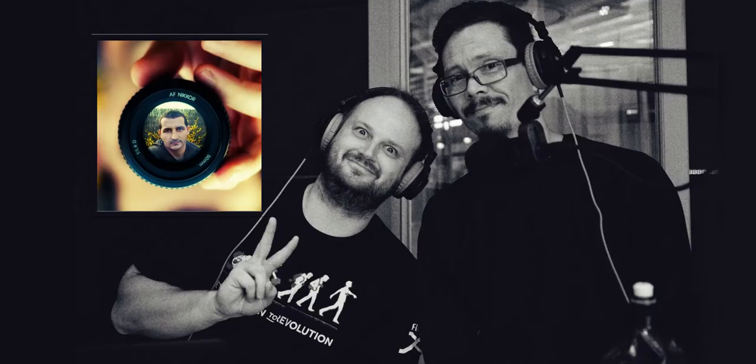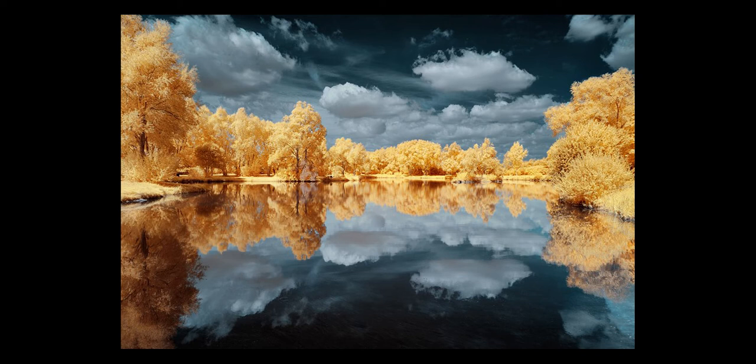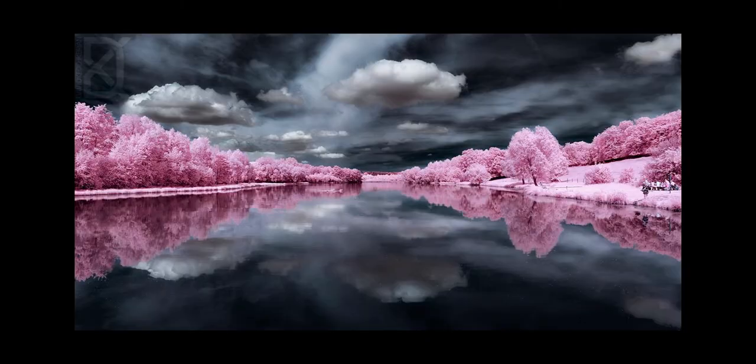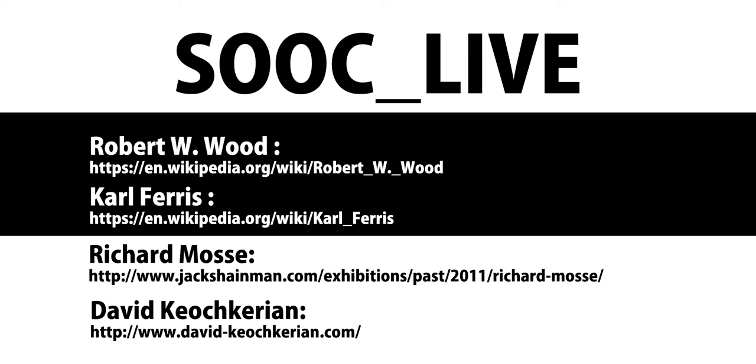When it comes to pure amazing infrared images, French photographer David Kioch-Kirian stands out. Paging through his Flickr account, it's clear he not only understands the medium and the post-processing involved, but he's also on top of his game in a number of different techniques, including long exposure and nighttime photography. We'll put links into the podcast description — follow us on SOC underscore live on both Instagram and Facebook, where we will have links to the photographers mentioned.